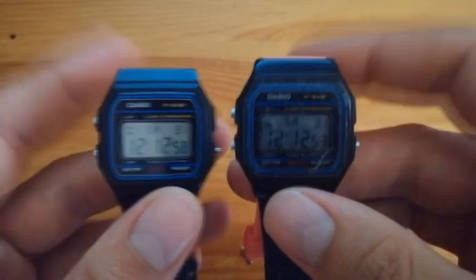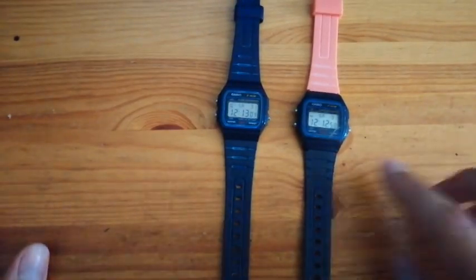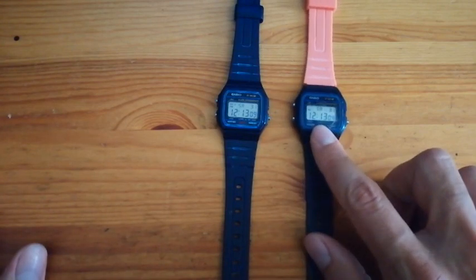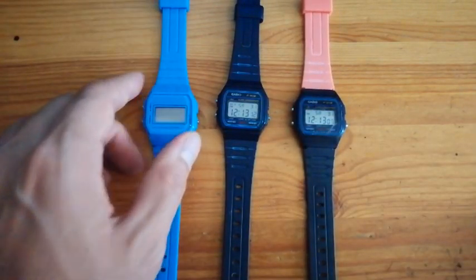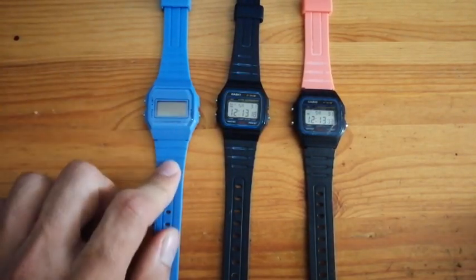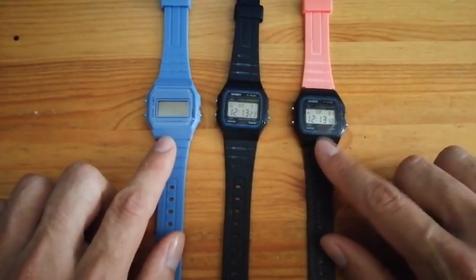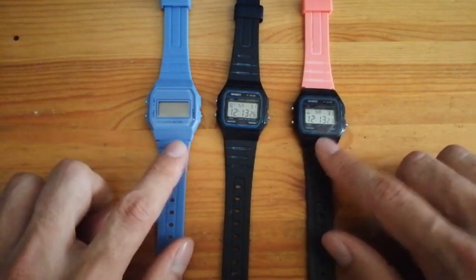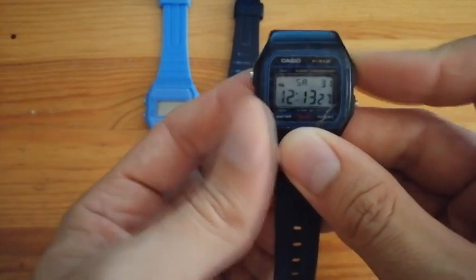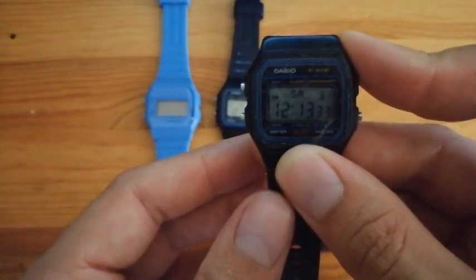So how did I achieve this? Well, it's quite simple. This is not an original Casio module — I swapped it from here, a clone. I found a clone that had a module that is thin enough to fit in here, and the right size. And yes, it's completely functional, with sound and everything. You can do it too.